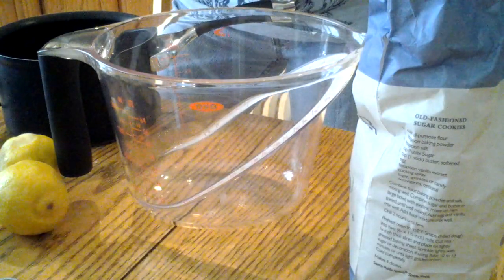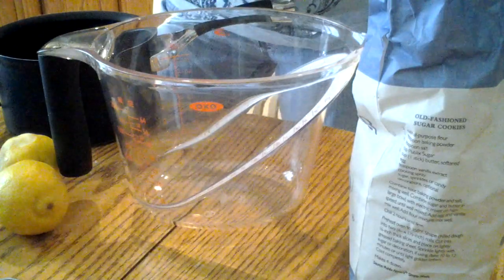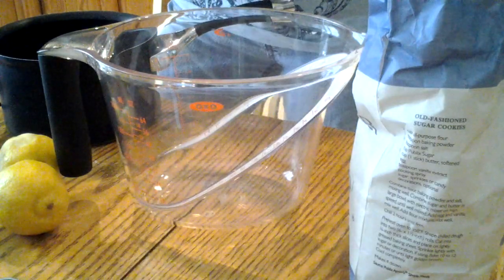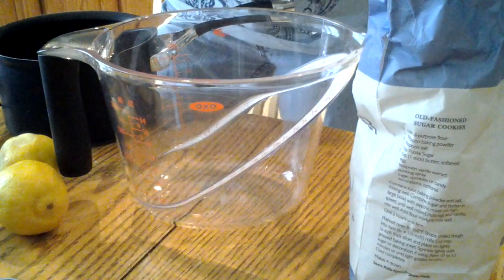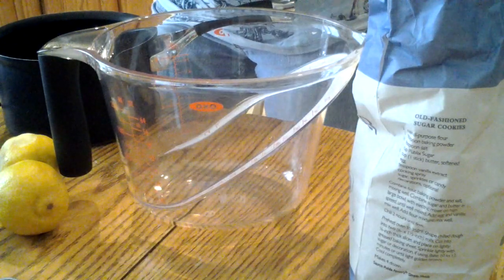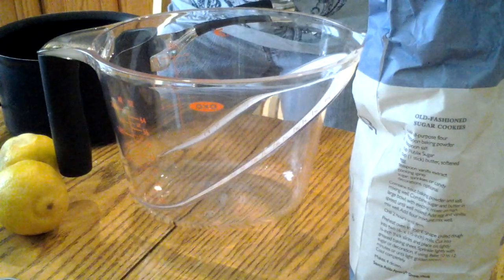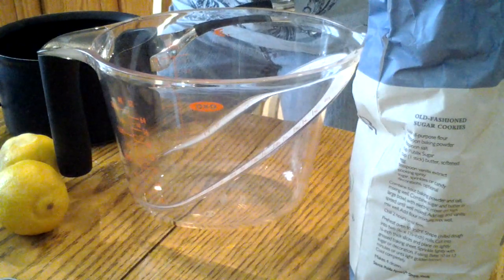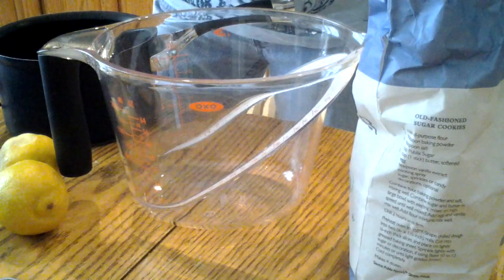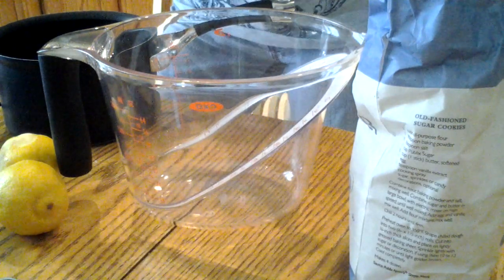First, I use bottled water instead of tap water. I happen to live in an area where the water is not too good, and it makes a big difference when you're cooking, especially with pizza dough or anything like that — the taste is different. So I use bottled water and recommend whatever works for you. Then you're going to add equal amounts of water and sugar to make a simple syrup, and boil it for five minutes.